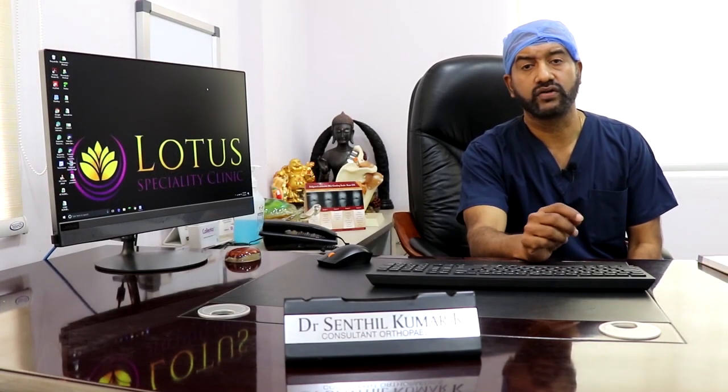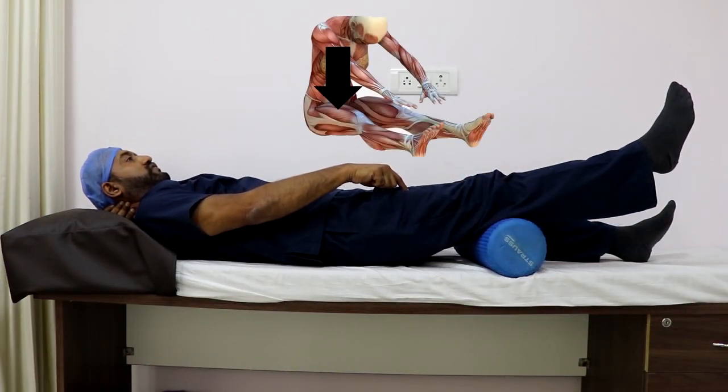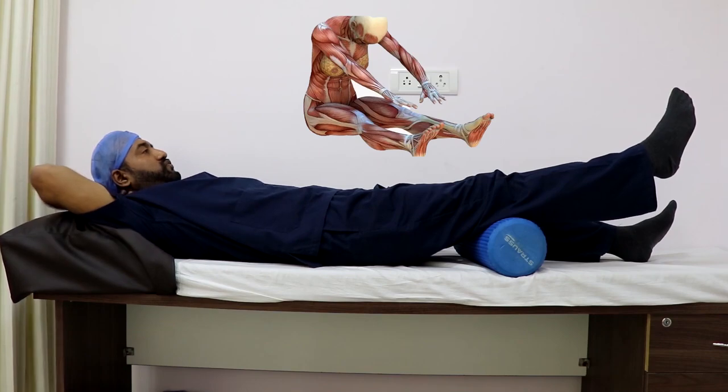The next exercise is called the quadriceps drill, in which we place a rolled-up towel or something like a foam roller underneath your knee and bring your knee to extension using the help of the quadriceps muscle in contraction.